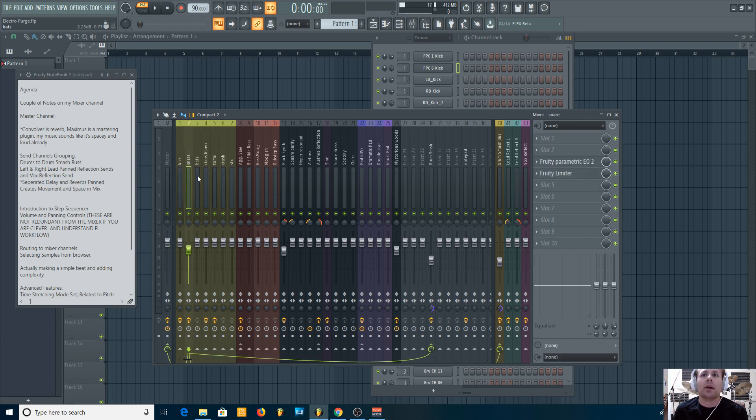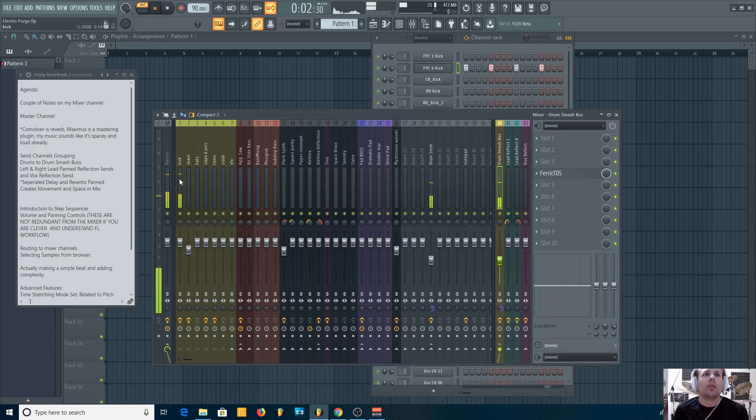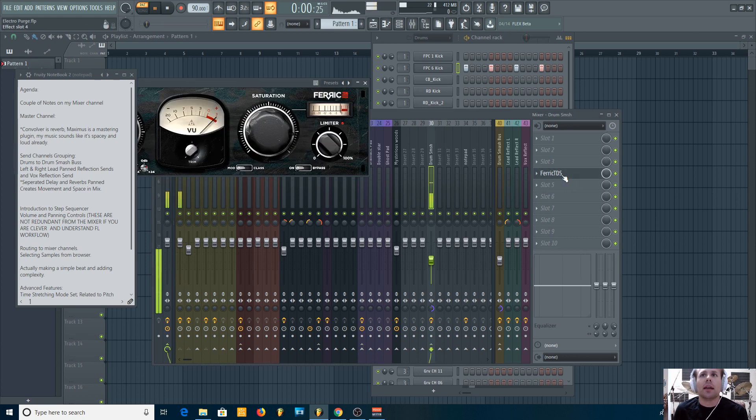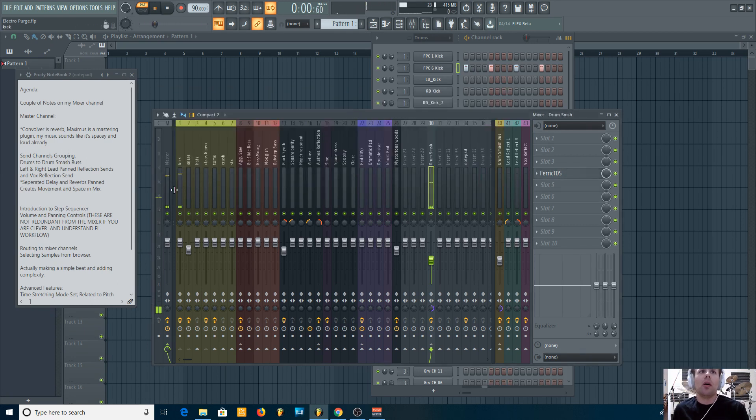Let's talk about what my drums are doing. They're all getting bussed into a drum smash — actually going through two drum smashes. My kick drum is going through channel one, and also set up to go into additional channels as well as the master. These channels run through a Ferric TDS machine, a tape saturation plugin, so that when my drums hit it sounds like they're getting pushed through something that's distorting them while also giving me the clean sound.